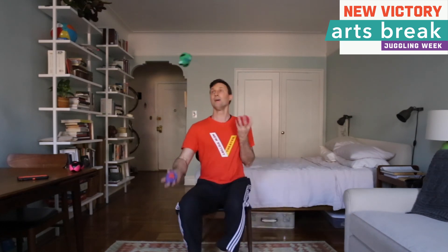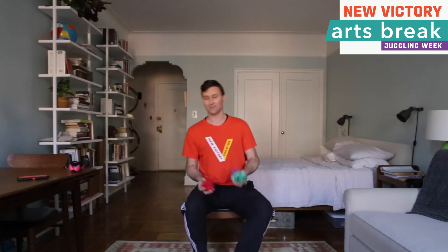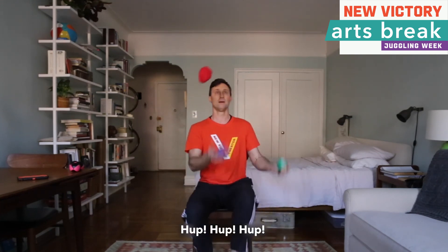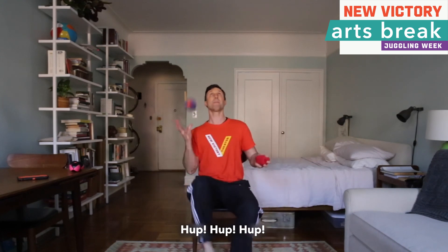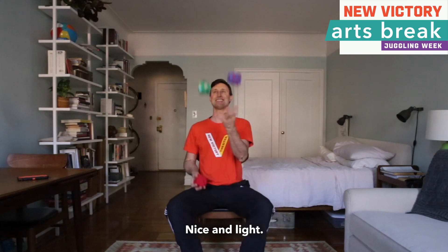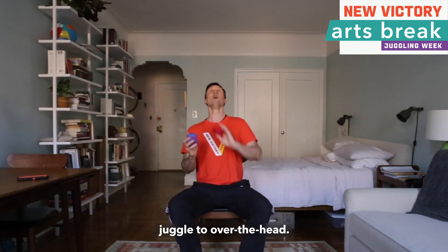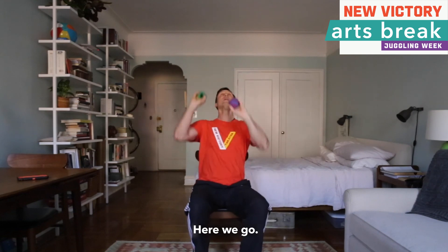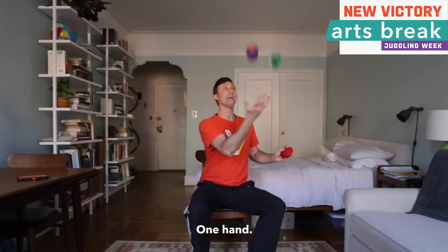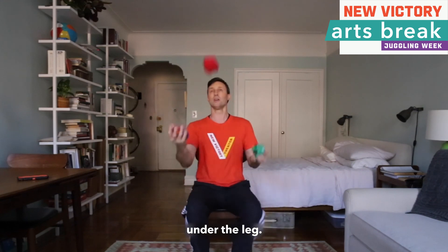Oh yeah, oh yeah — oh no. Three-sock, three-ball juggle, over the head, here we go. Over the head, one hand. Now we are going to do under the leg. And that is what we got for this week.